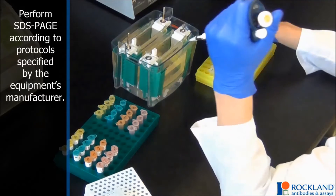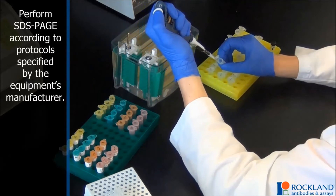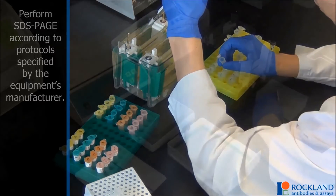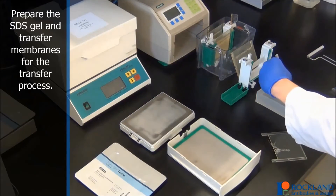Perform SDS-PAGE according to the protocol specified by the equipment's manufacturer. Prepare the SDS gel and transfer membranes for the transfer process.